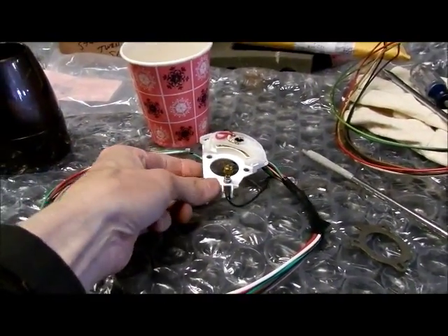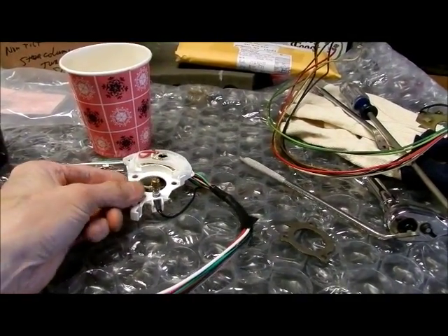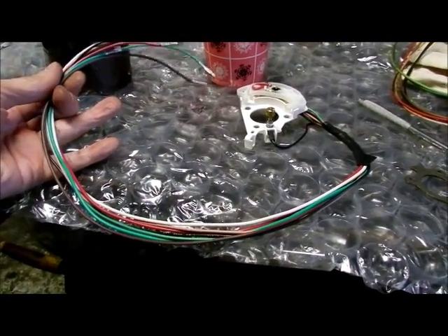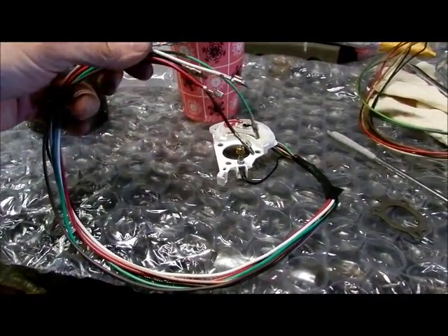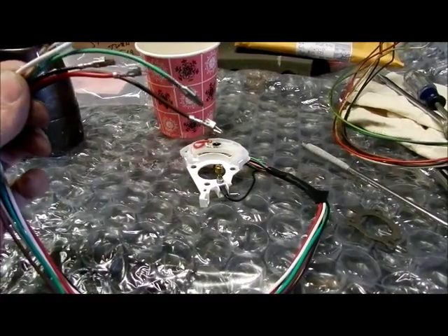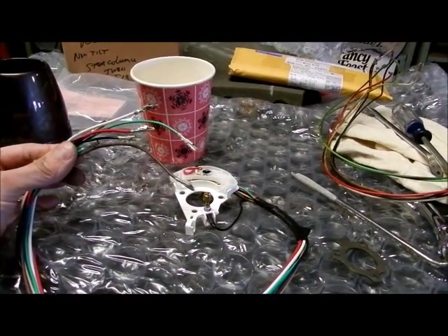Here's our new turn signal switch taken out of the package. I compared it with the old switch — we have the same number of wires: seven. I checked the wires for length and this one is slightly longer, which means I shouldn't have any trouble getting things to fit. This one also has the pin or bullet type terminals on the end, which is what we need because the receiver is set up for pin types.